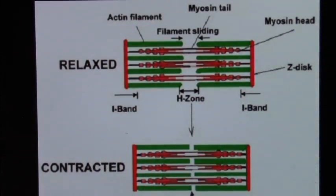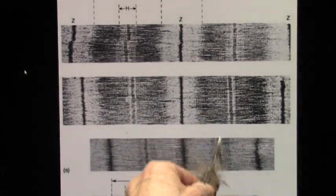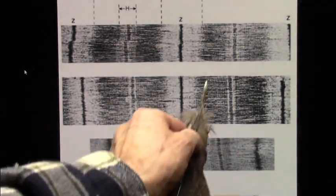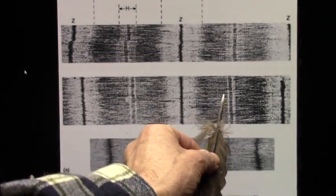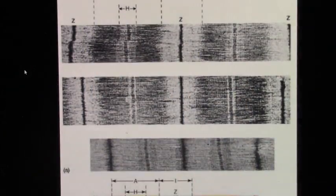Relaxed, contracted. Now you just saw it — relaxed, contracted. These pull together, and then they sort of look basically the same, but before they come together, you have this black and this white side by side, and these blocks, they call them sarcomeres.